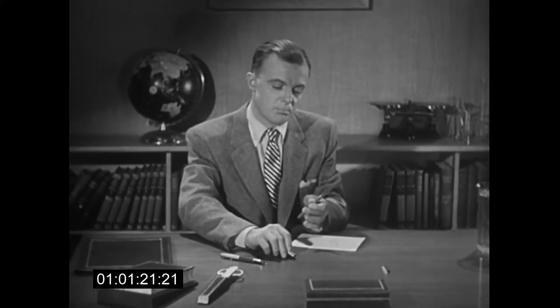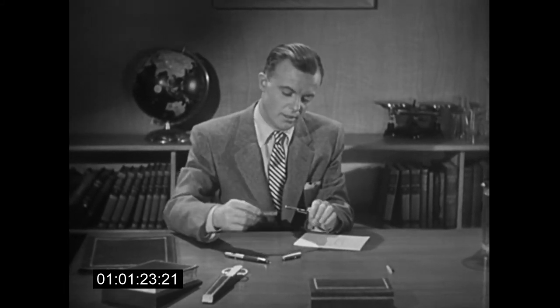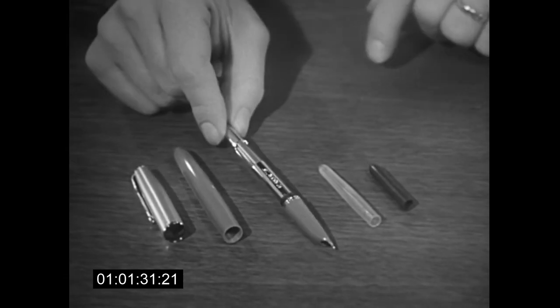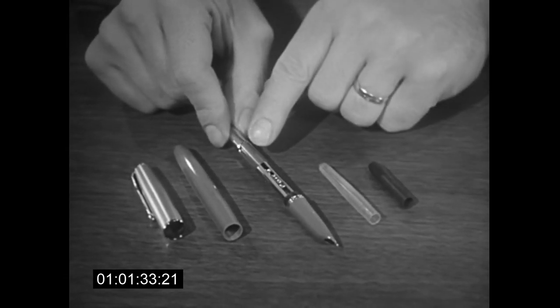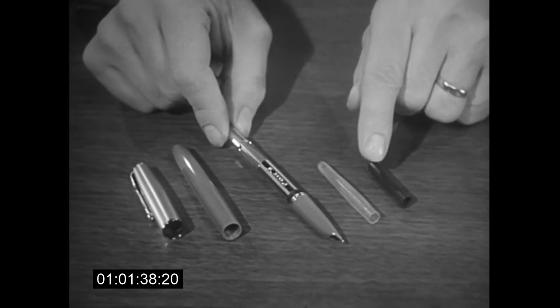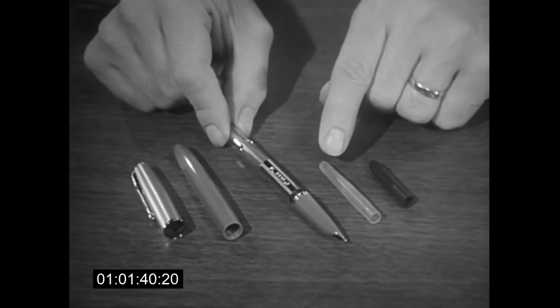In addition to the electro-polished point, Parker gives you filling that is simplicity itself. Look, just two fingers. Squeeze and you draw in thousands of words. No special tubes to wear or to need repair. The ink reservoir is made of durable plastic, not rubber like this sack found in other pens. It holds much more ink and will wear much longer.